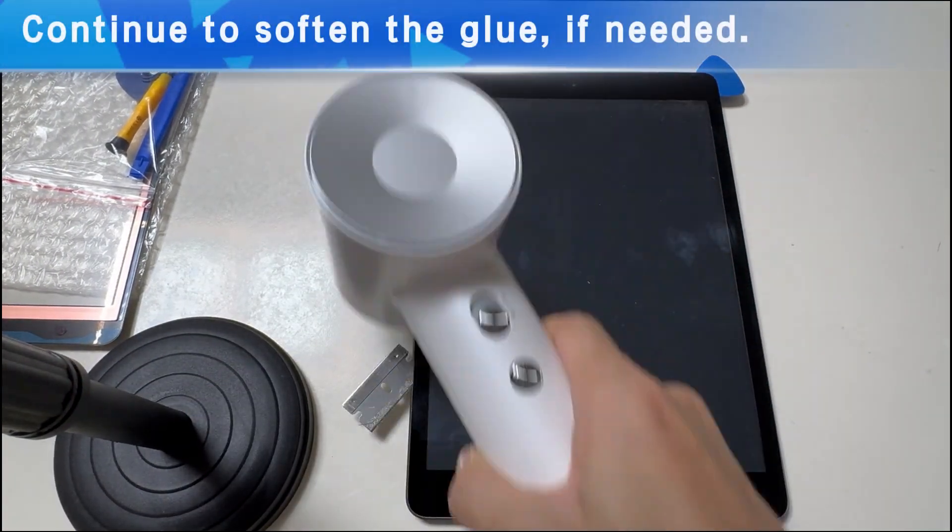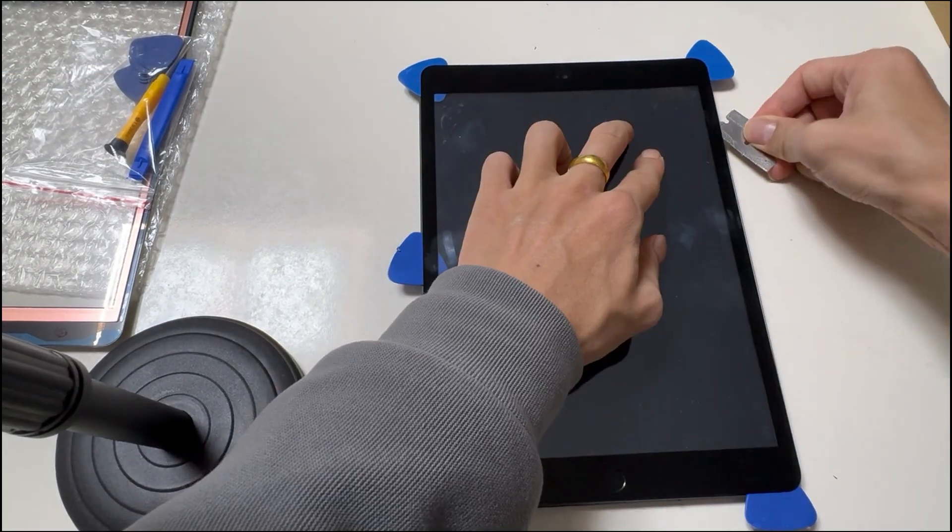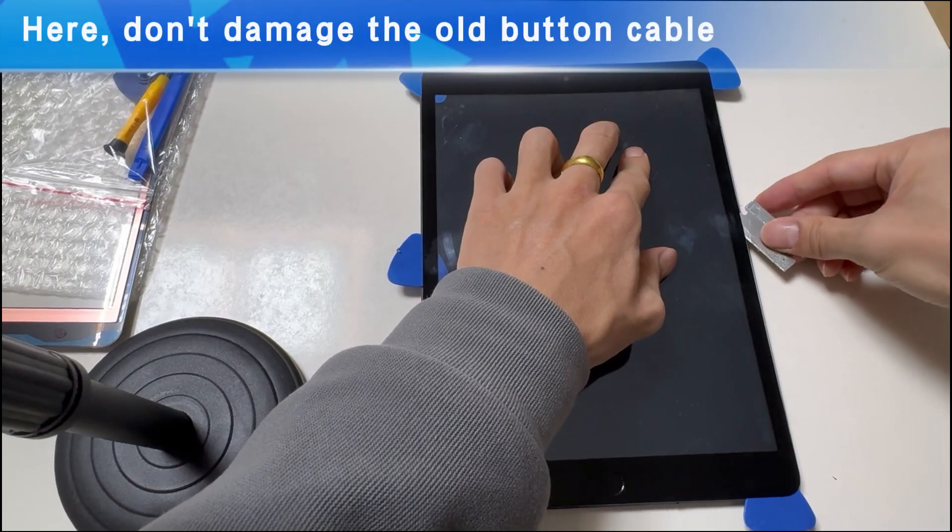Repeat to soften the glue, which makes it easier to slide the tool. Don't damage the old button cable.